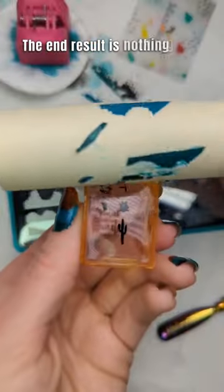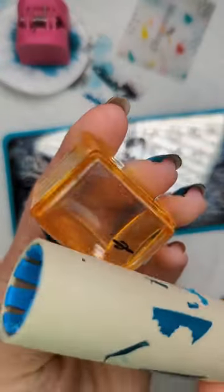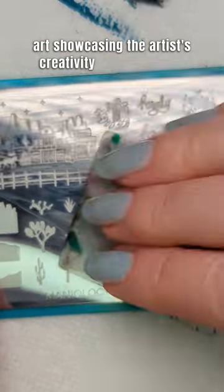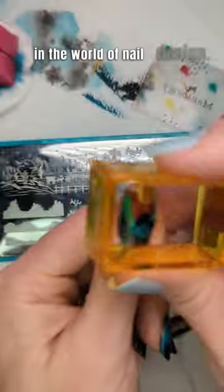The end result is nothing short of breathtaking. Each nail becomes a unique piece of art, showcasing the artist's creativity and innovation in the world of nail design.